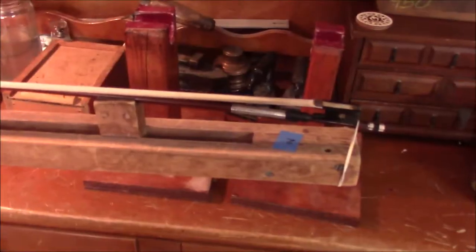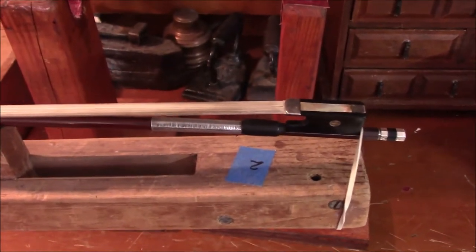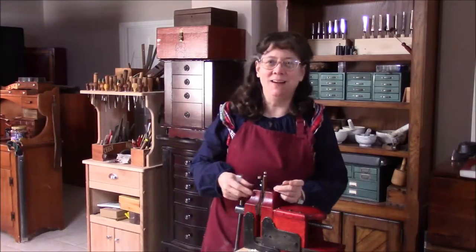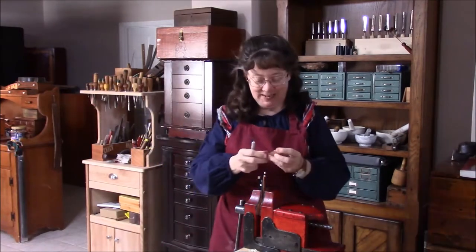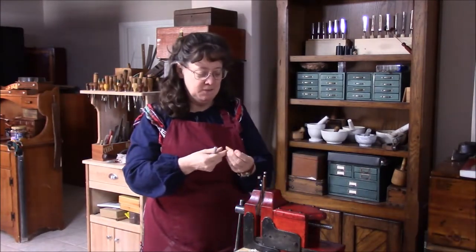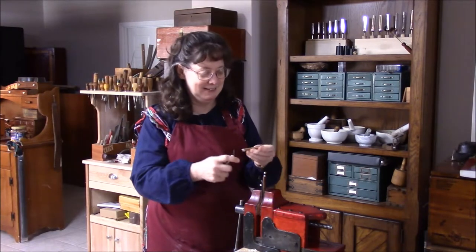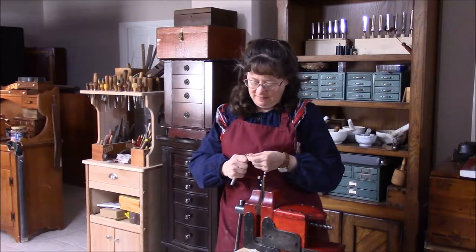A re-hair of a very nice old bow — it's time to get started. We're going to start first with the frog. Normally I'll work over at my bow station, but this special vise was calling me — I had to try it. This vise is so rock-solid that it gives you a lot of confidence.